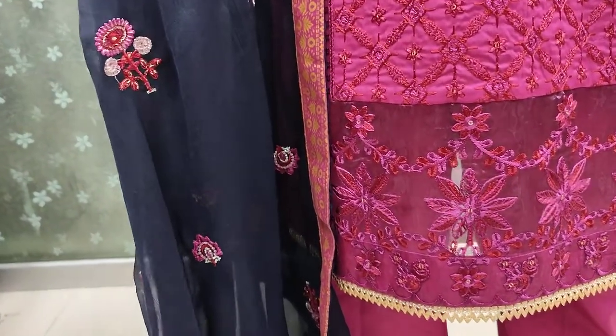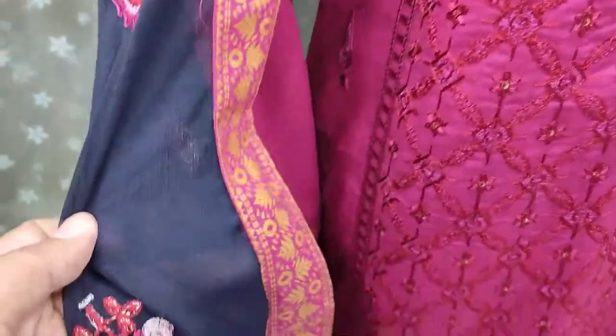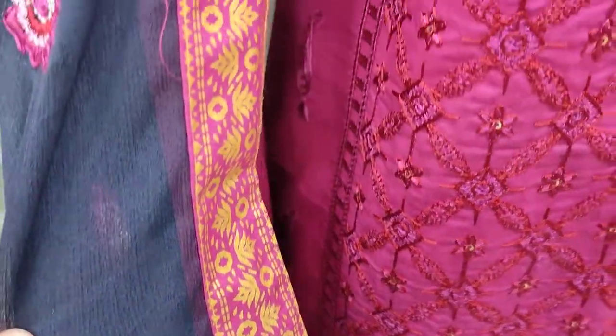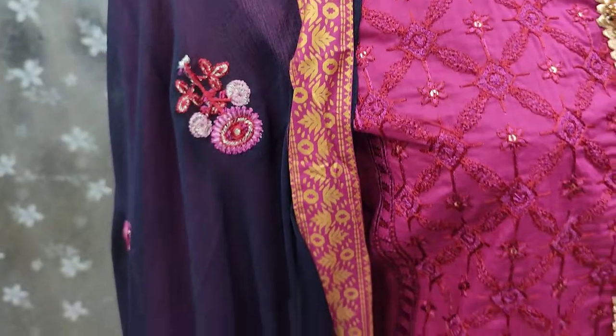Navy blue color shirt, dark pink with gold print, 4 sides, ready dupatta.